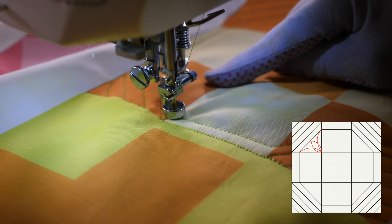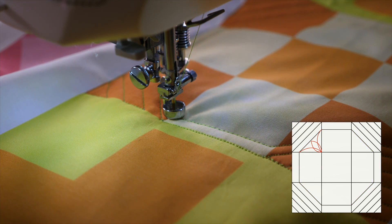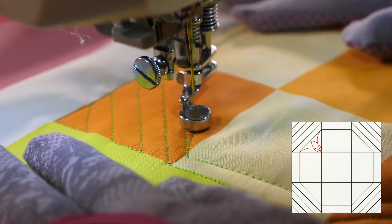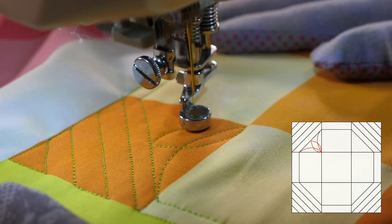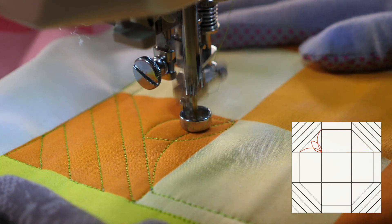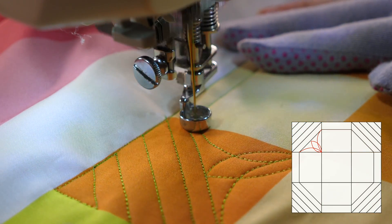In these little orange triangles I have left, I'm gonna use a continuous curve design. It's gonna curve from the outer corner to the inner corner, out to the middle and back, and then onto the next side. And it's gonna move me to the opposite side of my triangle so that I can work my way around the block.